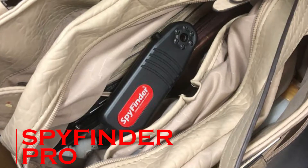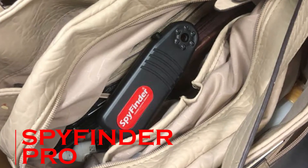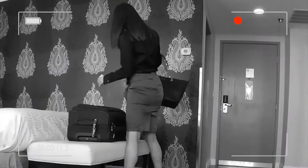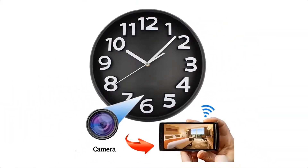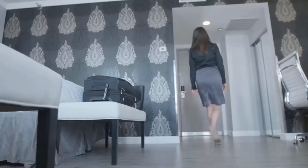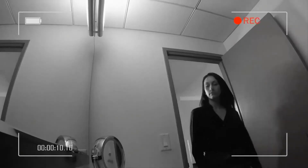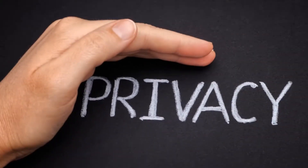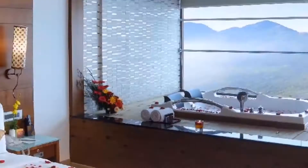Spy Finder Pro. These days, video cameras are so small that they can be hidden inside just about anything, from a soda can to a wall clock. There are tons of devices on the market which let you hide a camera where it's unlikely to be detected. This poses some serious privacy concerns when you're in places like hotel rooms, dressing rooms, and even bathrooms.